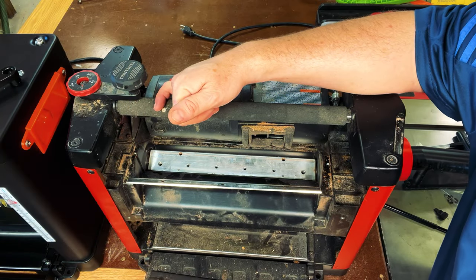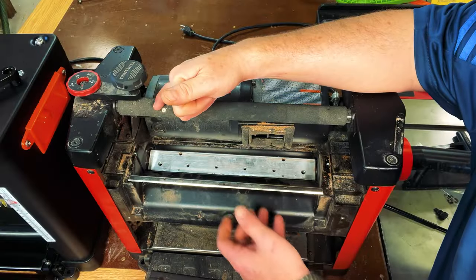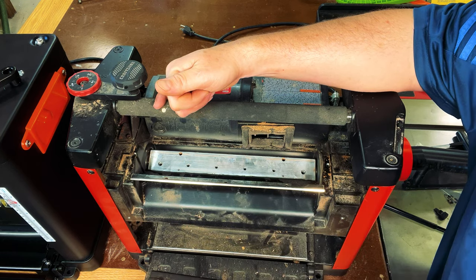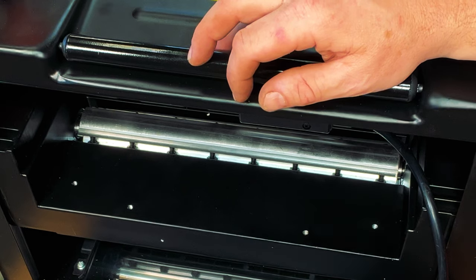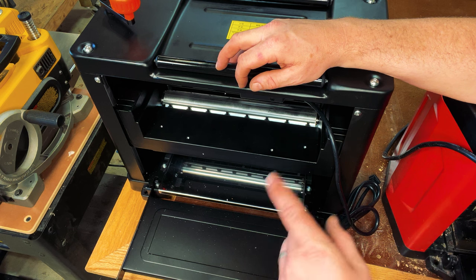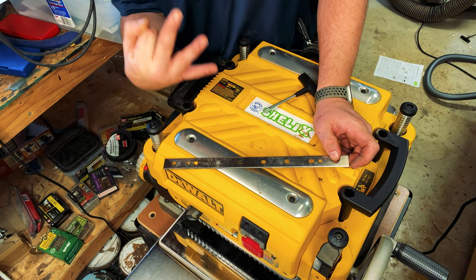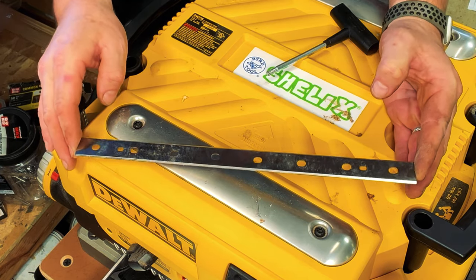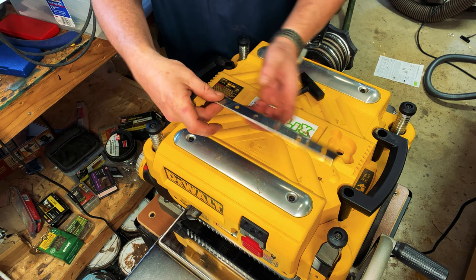The Craftsman planer has two blades, each about a half inch thick. The blades are double-sided, so when one side gets dull you can flip it around for a fresh side — a very common feature. The Vever planer has three blades, giving you 50% more cuts per rotation of the drum. These blades are single-beveled and a half inch, similar to the Craftsman. The DeWalt also has three blades, but they're a bit thicker — approximately seven-eighths of an inch wide — and they're double-beveled, so you can flip them for a fresh side.